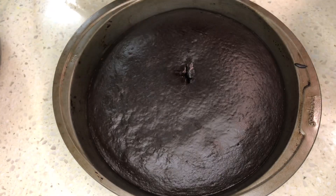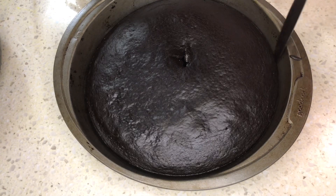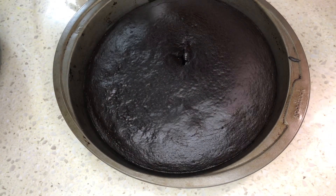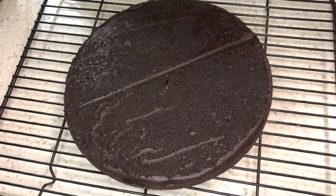The cake is ready when an inserted knife comes out clean, so keep checking in between. Loosen the sides and let it rest in the pan for 10 minutes. Flip upside down on a rack and cool until room temperature. The cake is so soft, you will be amazed! You can smother it with cream and eat as it is.